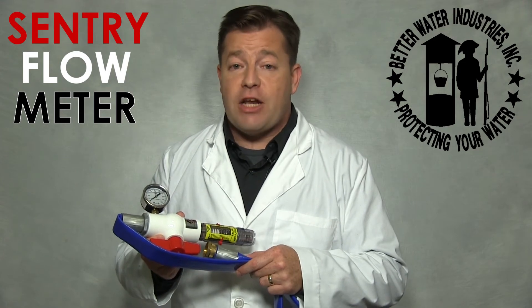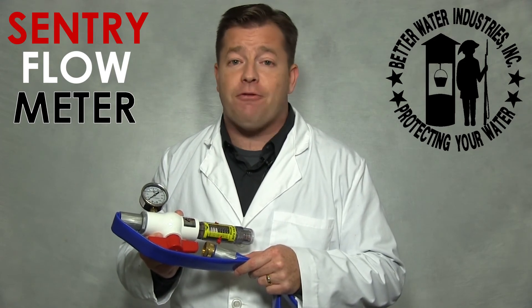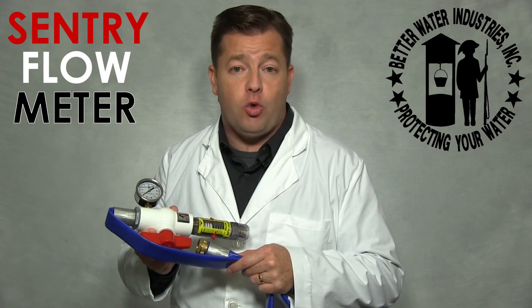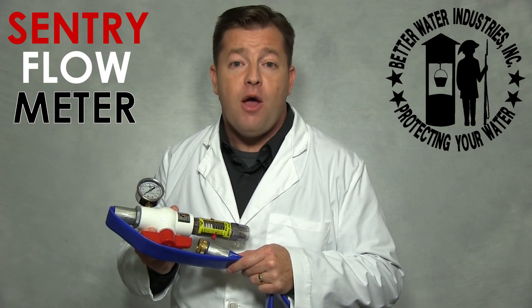The Sentry Flow Meter's unique design was engineered after years of trying to diagnose water pressure problems in various applications. The Sentry Flow Meter is a professional tool made by professionals for professionals.